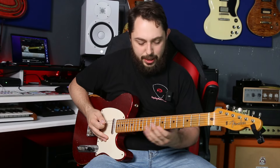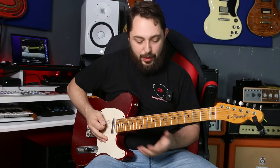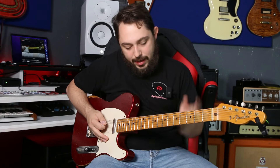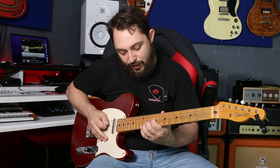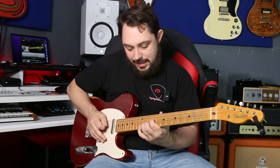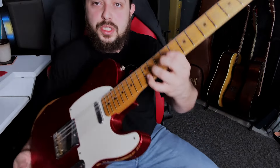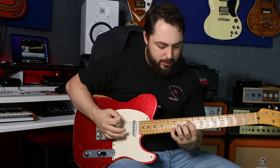Take your index finger and put it on 9 on the D string, take your ring finger and put it on 11 on the G string, and then take your pinky finger and put it on 12 on the B string. It looks like this — kind of spread out just like this — but that gives us a completely different tone.